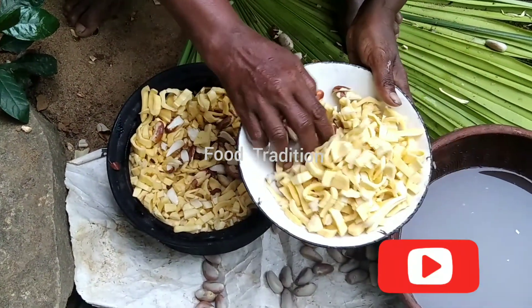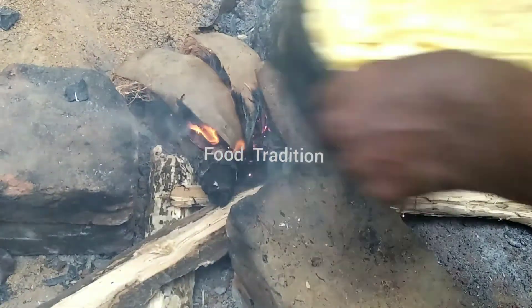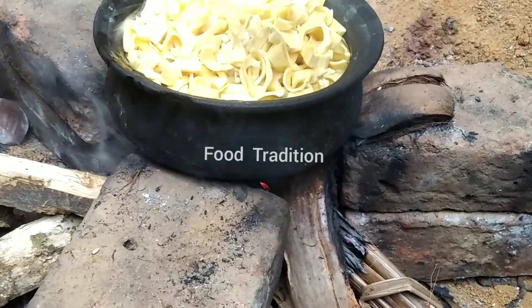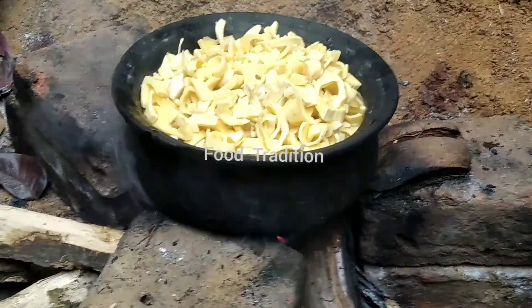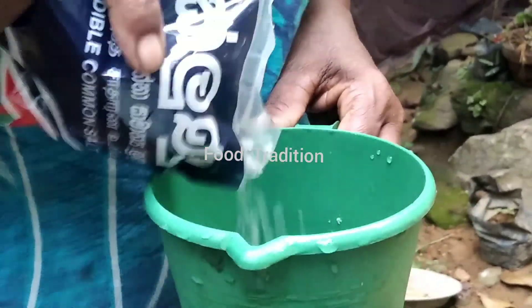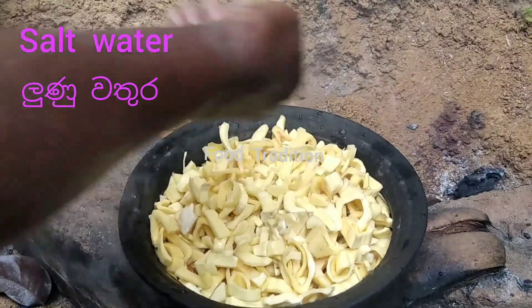Add the jackfruit seeds to the chopped jackfruit. Let's boil it. Dissolve the salt and add the dissolved salt to the jackfruit.